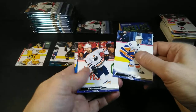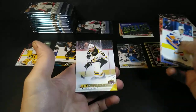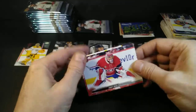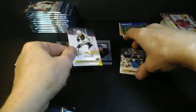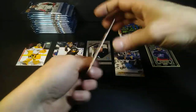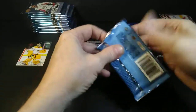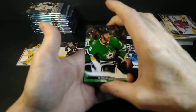Anders Lee, Evan Bouchard, Artturi Lehkonen, Nick Paul, beauty Canvas, and Carey Price. Dylan Dube, Ladislav Gavrikov. Just my personal preference — I'm a Maple Leafs fan, if you haven't learned that already.